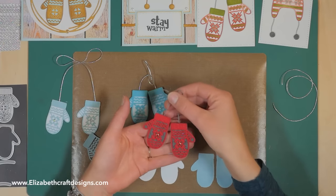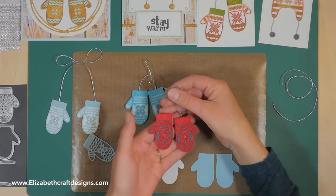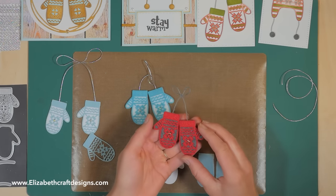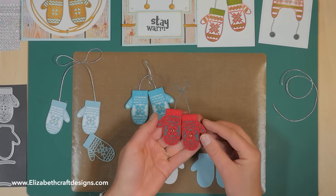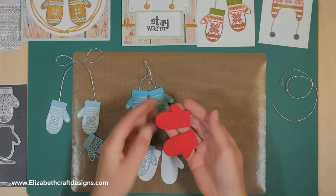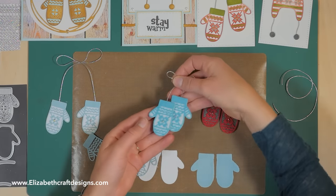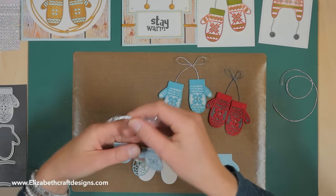Here we have these fun little ornaments you can hang on a tree — so fun! They're cut using felt. You'd use a thin kind of felt, and you need to put clear double-sided adhesive on the back before cutting, because especially with a detailed overlay die, the felt will fall apart without it. I also use the metal adapter plate for these.